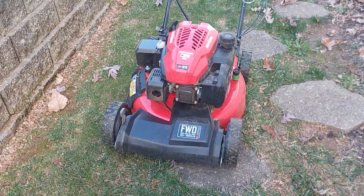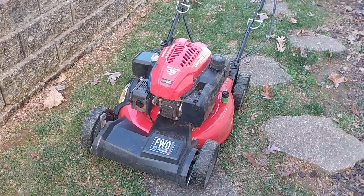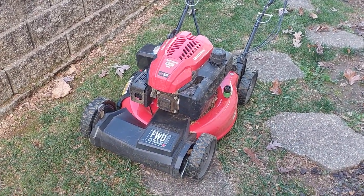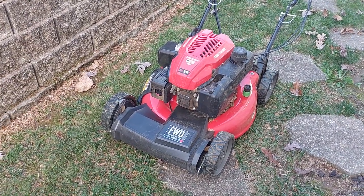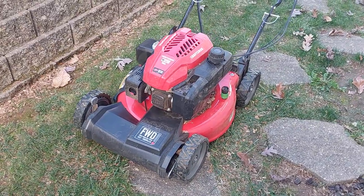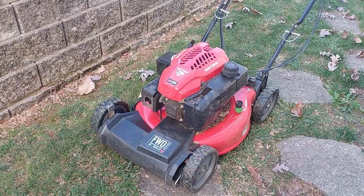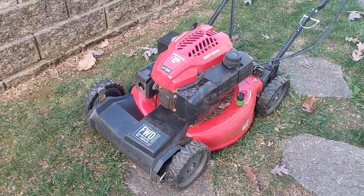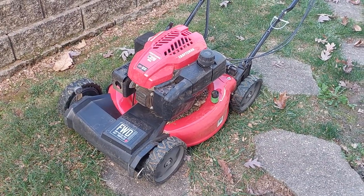It's currently fall where we live, and our house backs to common ground that is wooded. I blew some leaves out away from the house, got out my old Toro and started it. It ran for a minute then it locked up, so I needed a lawnmower badly. Fall is a normal time to buy a lawnmower but I was kind of in a bind so I had to buy one.